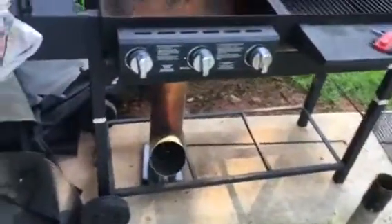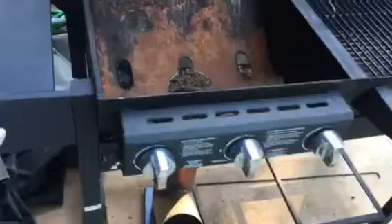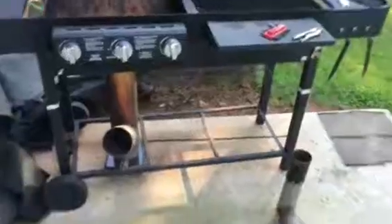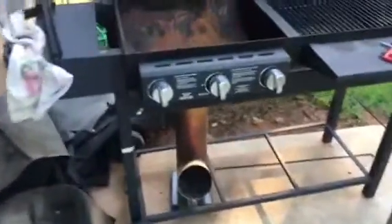Hey y'all, Dollar Bill here again. I have this rocket stove that I was going to try to convert and put underneath my gas grill. I've seen it done before — everybody does it, it's not hard to do.